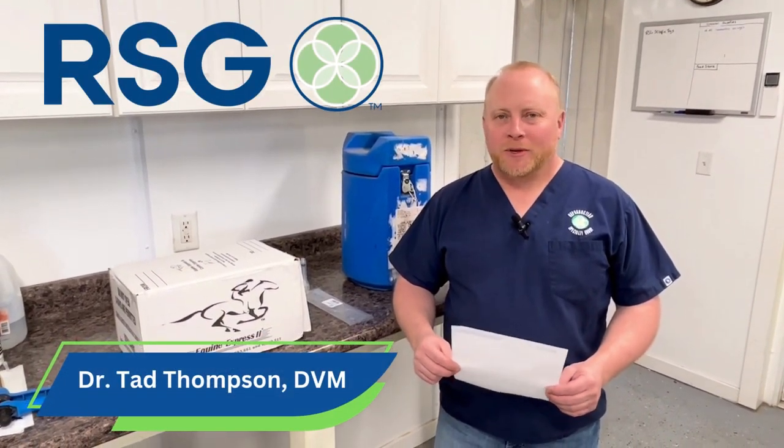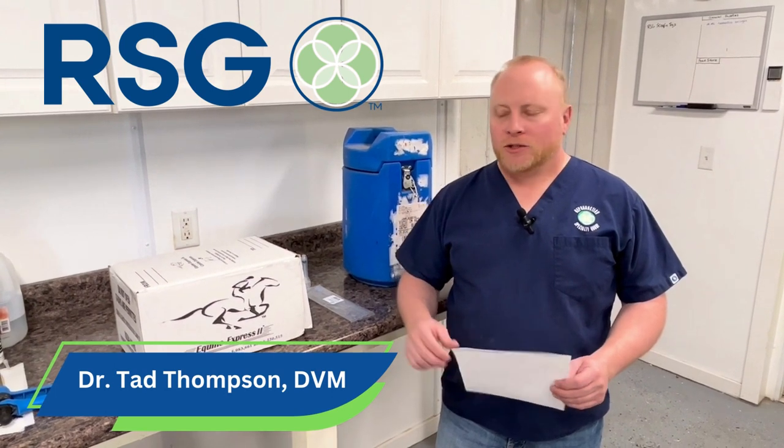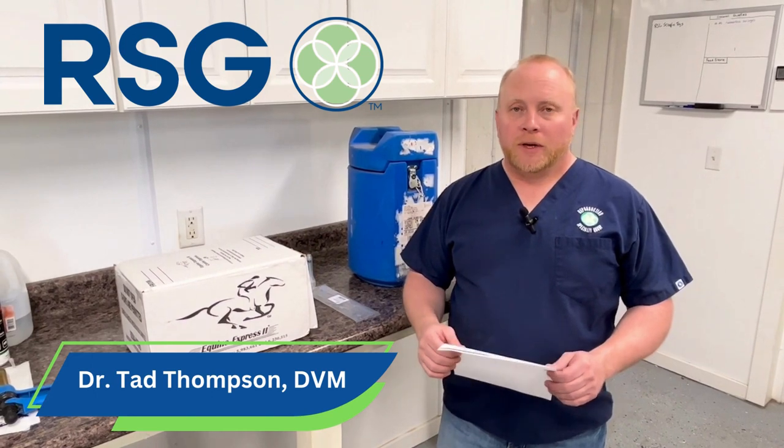Hello, this is Dr. Tad Thompson with Reproduction Specialty Group. Today I'd like to discuss the techniques in shipping fresh-cooled semen as well as the splashing technique for our goat producers.